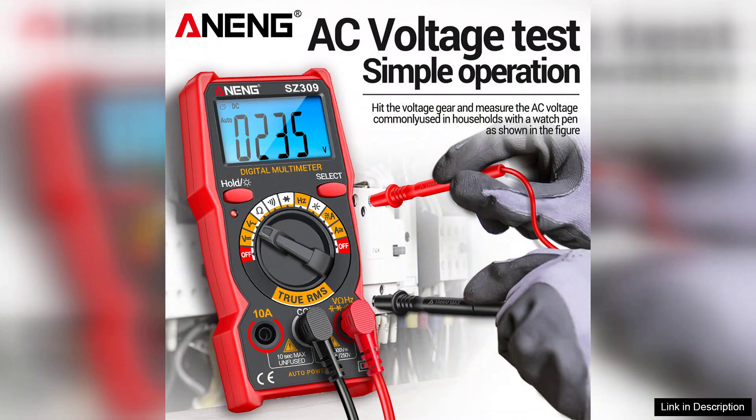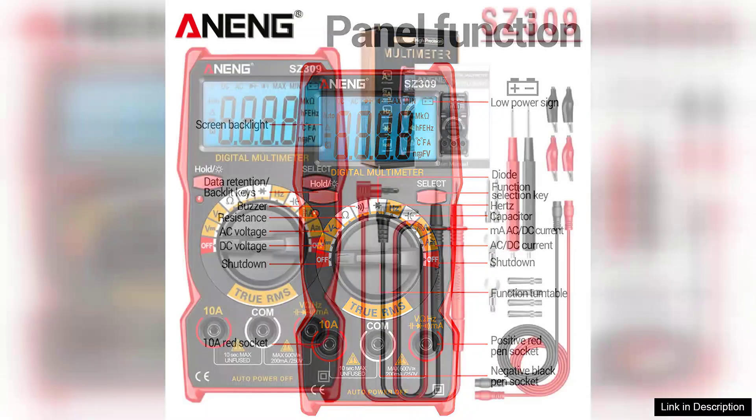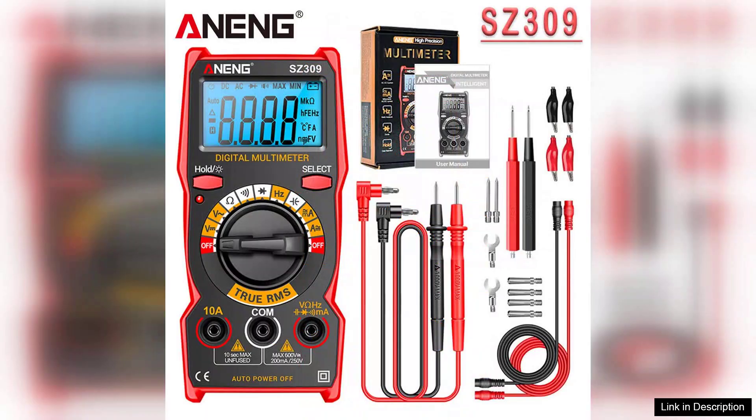The build quality of the SZ309 Pro is impressive. It feels robust and durable, ensuring that it can withstand the rigors of daily use. The rubberized casing provides a good grip and adds an extra layer of protection against accidental drops. Despite its sturdy construction, it remains lightweight and portable, making it easy to carry around.